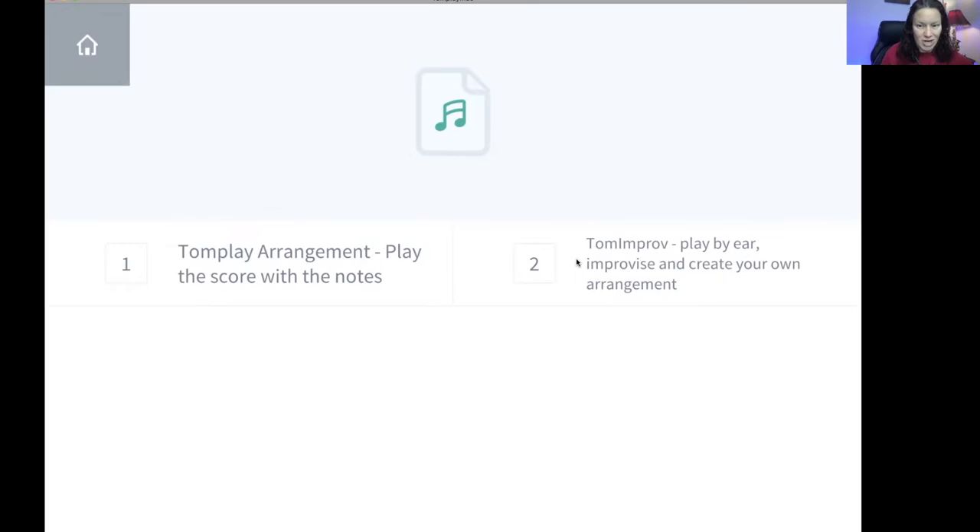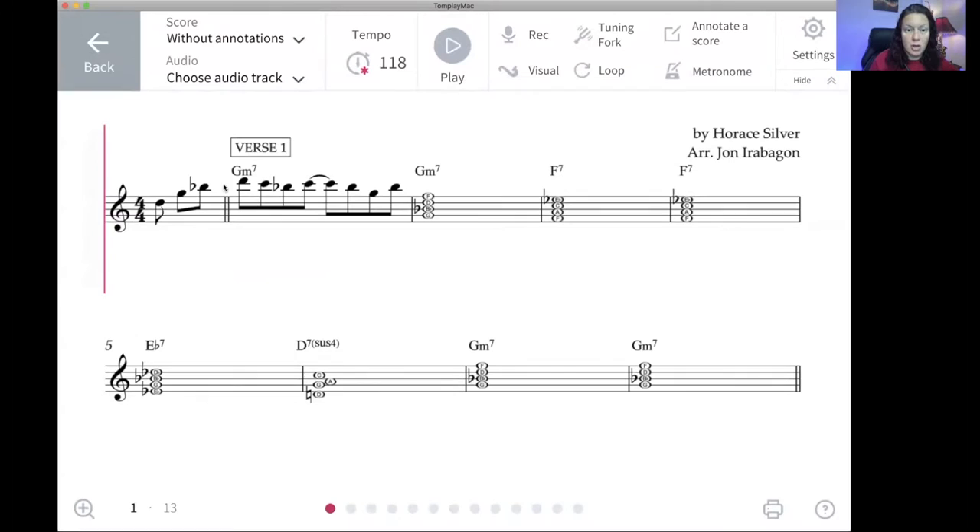Let's check out option two — I'm so excited about this part. What they do here, you're going to notice right away that we do have the lead-in part. This starts with a pickup on the end of three, so this is going to guide you. Now, this is a little easier version of the actual melody — it's just a visual guide. But what's really cool, the notes stop. You're playing the melody the way you want to.